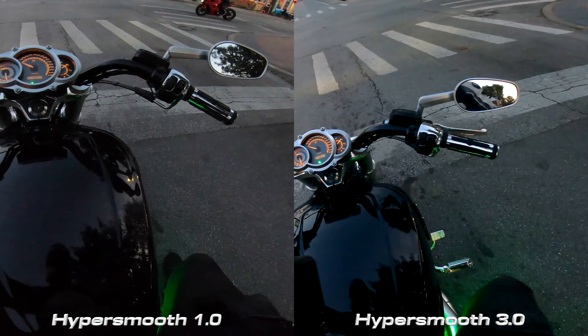The GoPro Hero 9 has the new HyperSmooth technology 3.0. The Hero 7 has HyperSmooth 1.0 and the Hero 8 has HyperSmooth 2.0. In theory HyperSmooth is really cool — the fact that you can be on a really rough surface with your camera shaking and when you play back the footage it looks like the camera is just barely moving around. I think that's awesome. But you already have an almost gimbal-like effect with your neck when the camera is on your helmet, because your head isn't shaking around while you're riding — your neck absorbs most of those vibrations and naturally smooths out the footage.